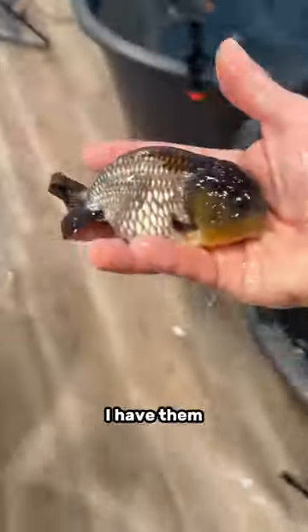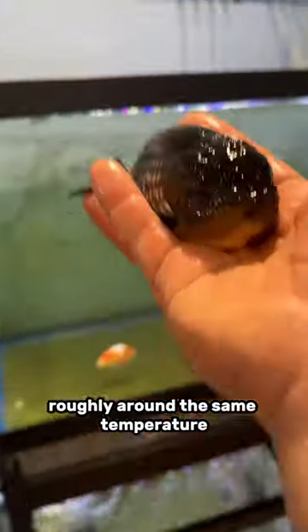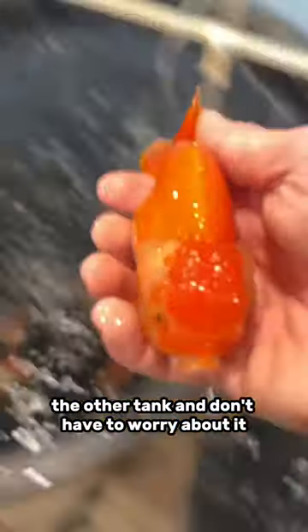For my tanks, I have them all on a pretty regular water change schedule and all of them are kept roughly around the same temperature, so I can just pick a fish up and put it into the other tank and don't have to worry about it.